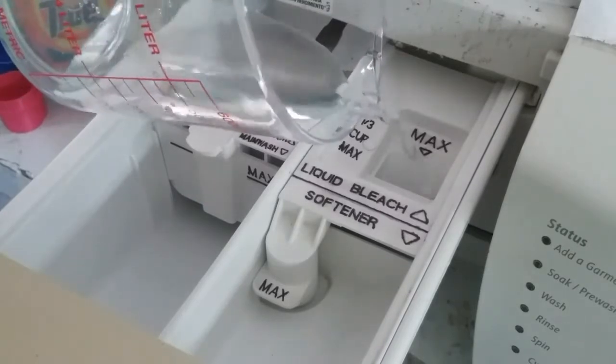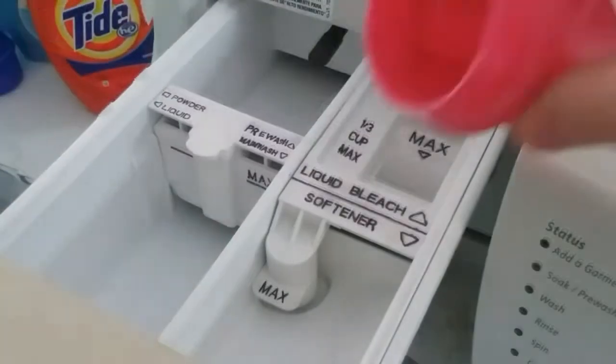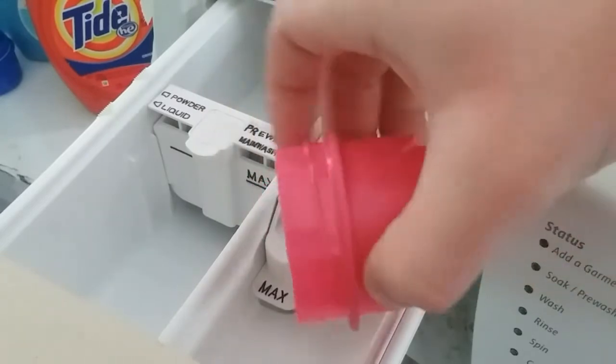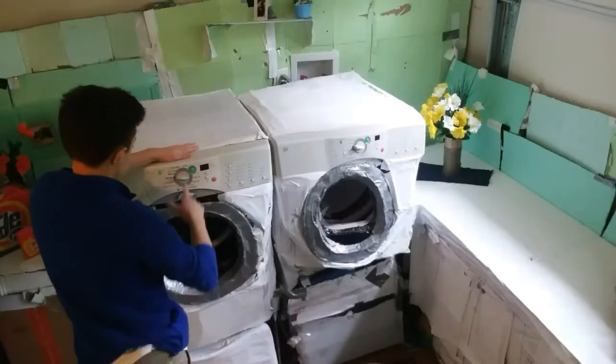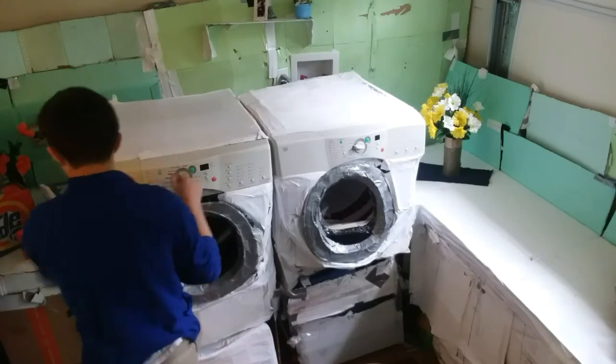Pour the liquid bleach — it works similarly. Make sure not to fill beyond the maximum line. The fabric softener compartment works the same way; it holds one-fourth cup, and again don't fill beyond the maximum line. The dispenser drawer is self-cleaning and flushing, but you can easily remove it for cleaning at any time by pressing the release at the back of the drawer.